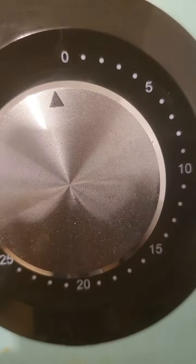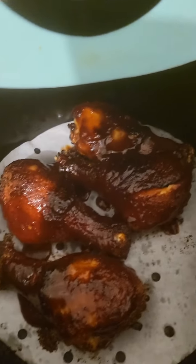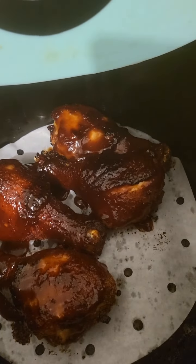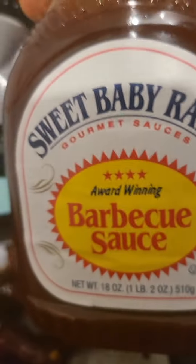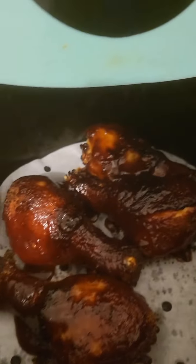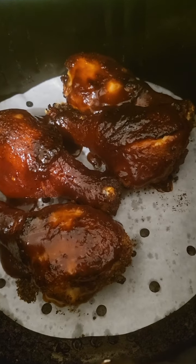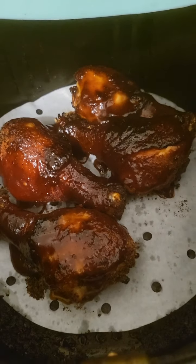So here's my Shake and Bake, just coming out of the air fryer. That's the Shake and Bake air fryer barbecue chicken. Now, I spiced it up a little with this Sweet Baby Ray's barbecue sauce — I had to add that touch to it. But this is my Shake and Bake barbecue chicken, right fresh out of the air fryer.